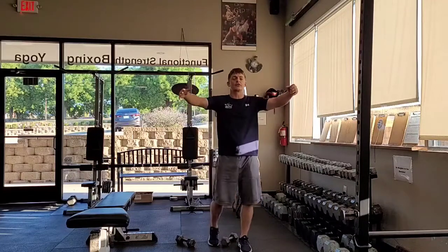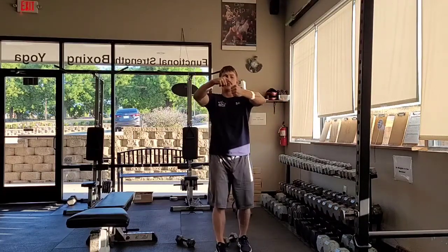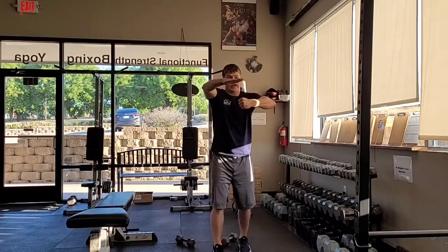We're going to start — I'm going to show you in a minute — our dumbbells. We're going to grip them right here in our hands. I've got my wrists, elbow, all even with my shoulder right here on this plane.